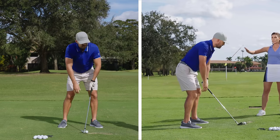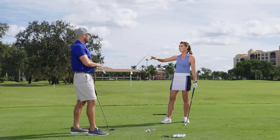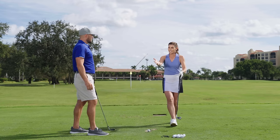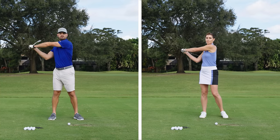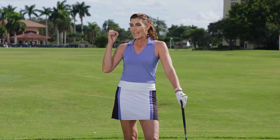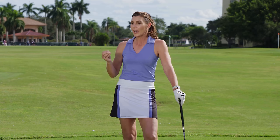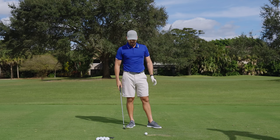So chicken wing — when people come to see me with chicken wing, we don't fix the chicken wing and I don't try to make their arms straight. That is the result of good things happening before that moment — unwinding with the right sequence, having balance, being tension-free, and letting the arms swing out with a body that is ultimately rotating in balance. It's a result of all of that.